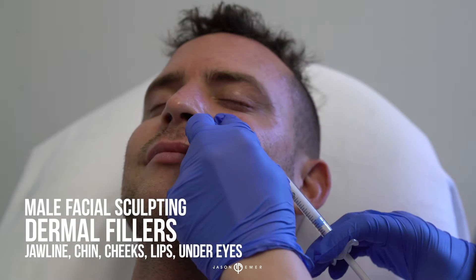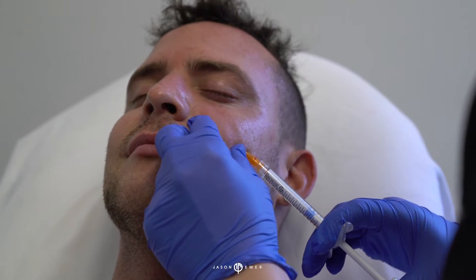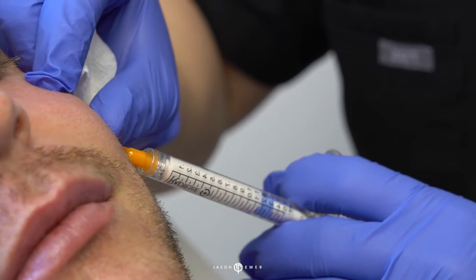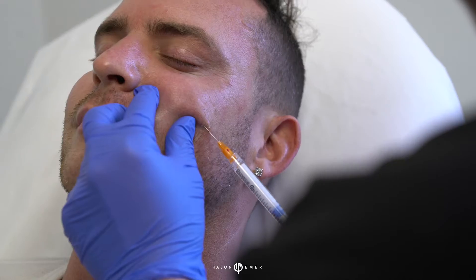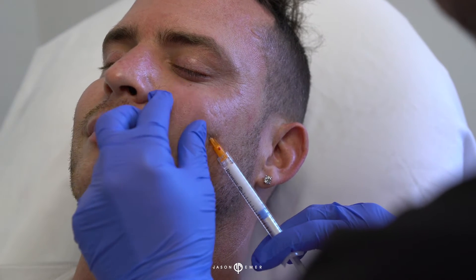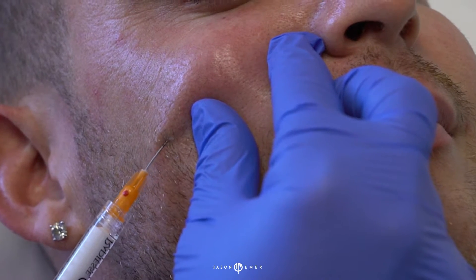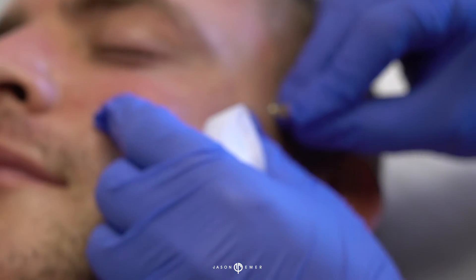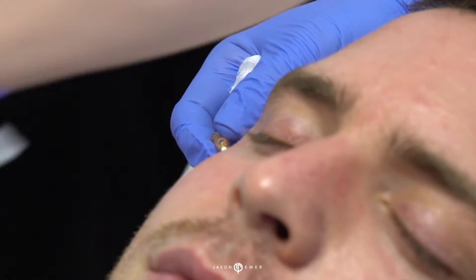The patient doesn't need much at all — we're doing very little. This is just shaping, using a filler a little deep into the upper cheek to lift so that his under eye improves, giving him some more contouring in the mid face. Right here I'm using Radiesse, and the reason I like this filler here is it builds a lot of collagen. With the cannulas, we're going in multiple directions to get some lifting effects.